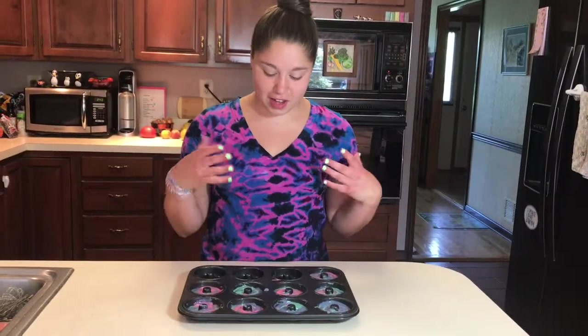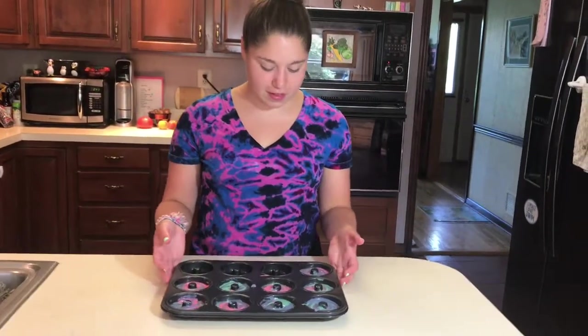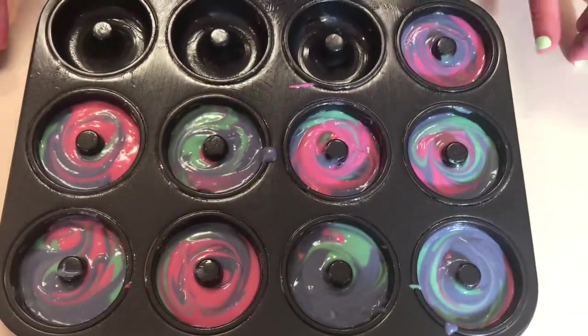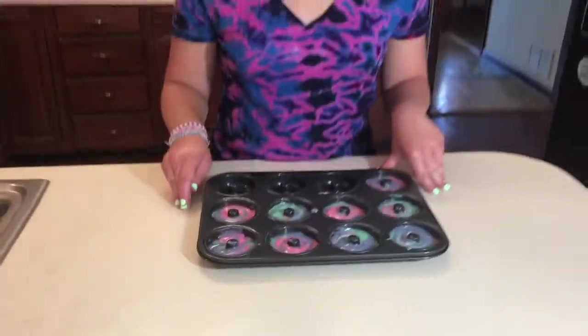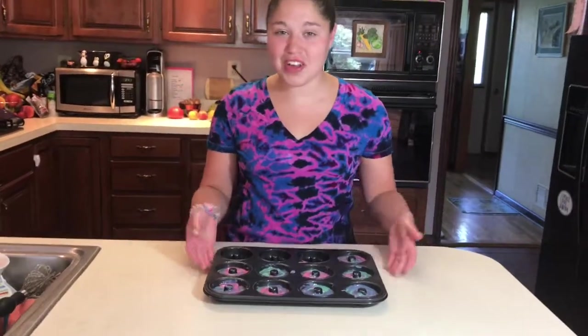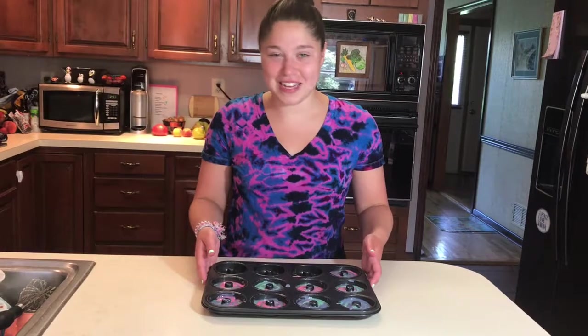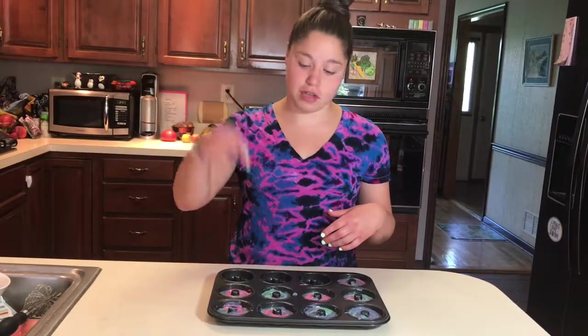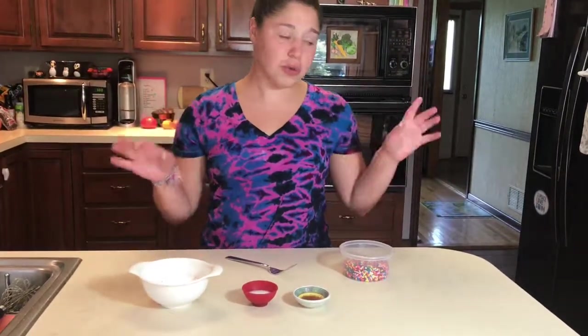Something I really love about this is that they all are unique — they all look different, they have their own swirl. They have similar colors because we're all the same on the inside, but we all have small variations and that's what makes us unique. These are going to go in the oven at 350 degrees for about 10 minutes. Same rule applies: if you stick a toothpick in and it comes out clean, they're done.